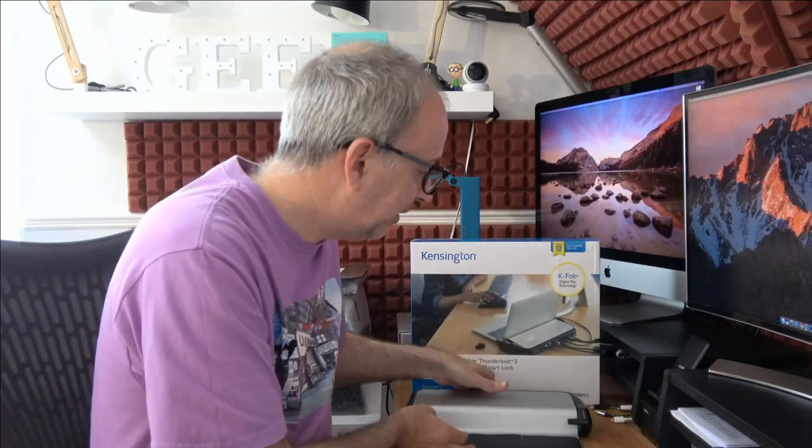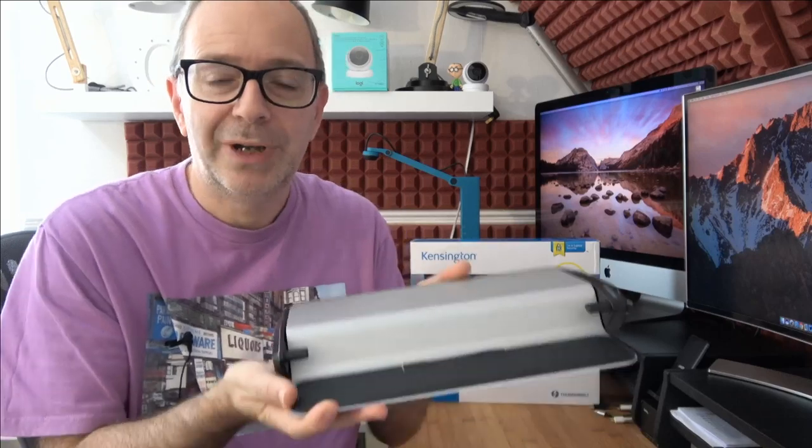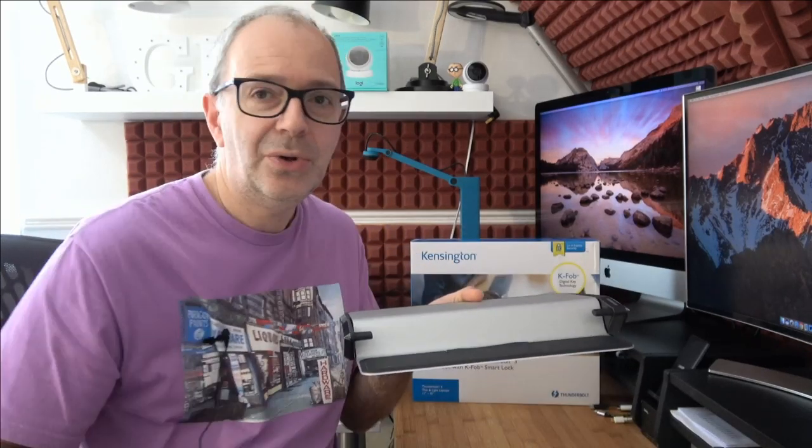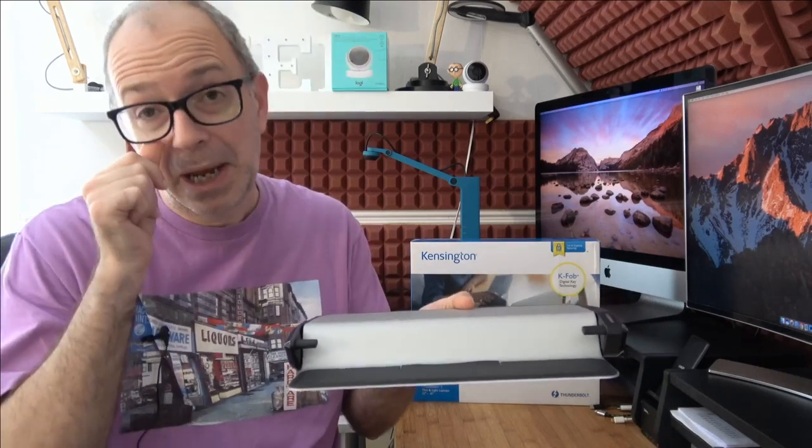This is the dock itself — it's quite a weighty device. Inside the box you get the dock, you also get two of these key fobs, a power supply, and an additional Kensington lock.